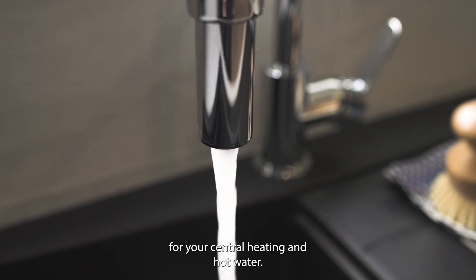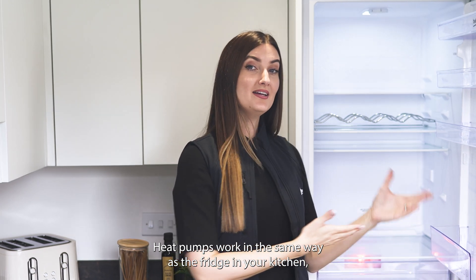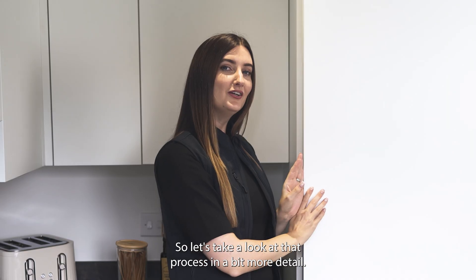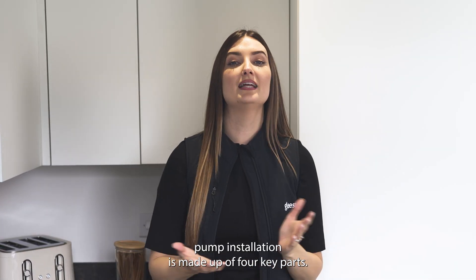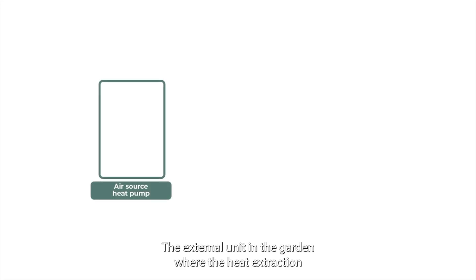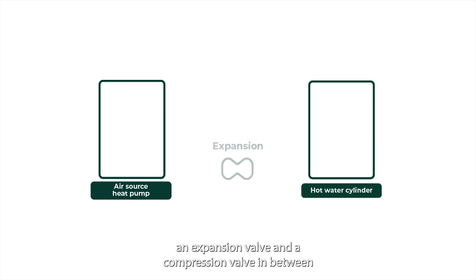So how does it work? Heat pumps work in the same way as the fridge in your kitchen, only in reverse. The air source heat pump installation is made up of four key parts: the external unit in the garden where the heat extraction happens, the hot water cylinder in a storage cupboard, an expansion valve, and a compression valve in between.